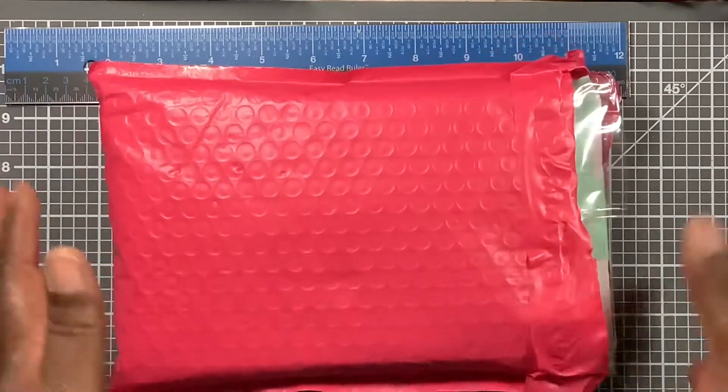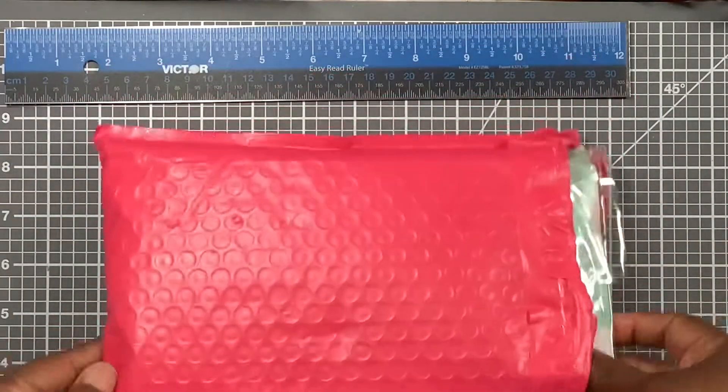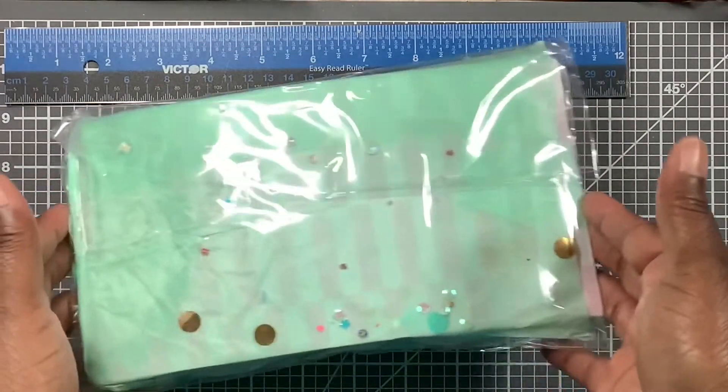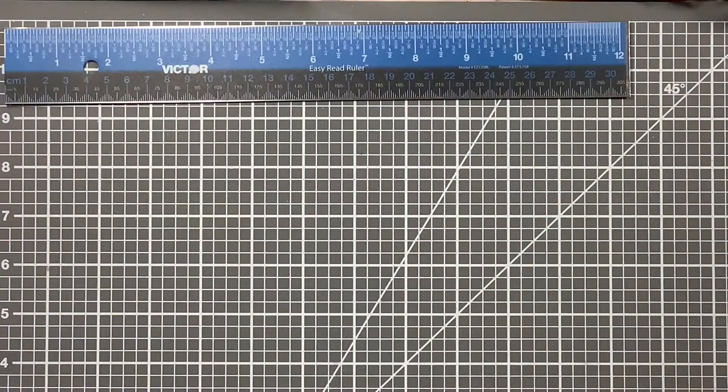So I have hers right here. All I did was cut it so I can pull it out — I haven't done anything to it yet. This is the packaging, and she got my whole name on the front.